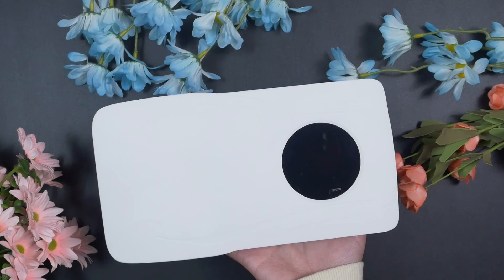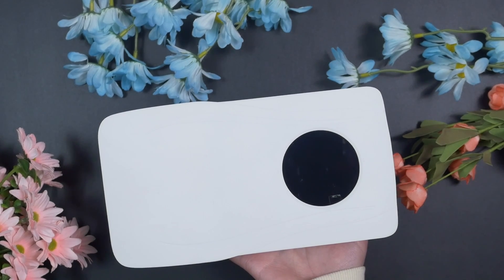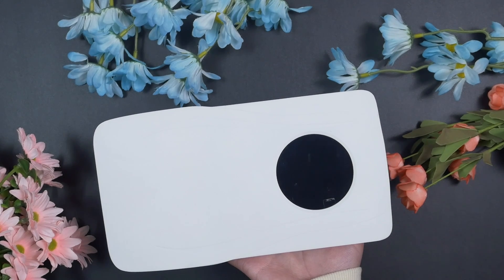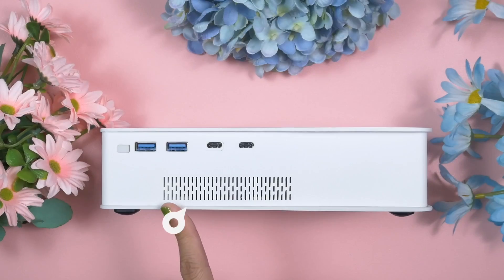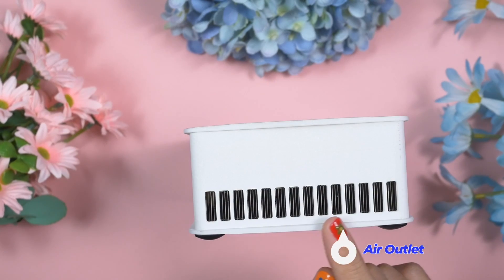I personally like this Gaming and AI box because it comes in a simple yet attractive housing. There are four very big air vents which help the fan keep this eGPU cool at all times.